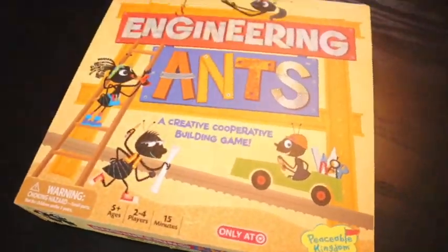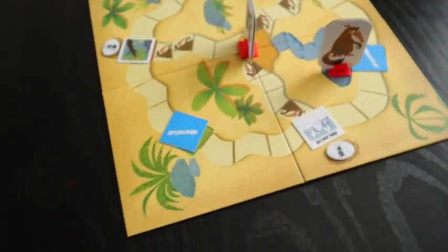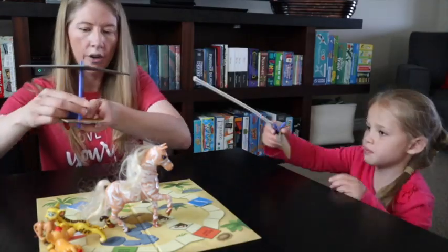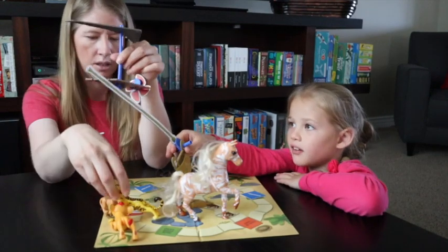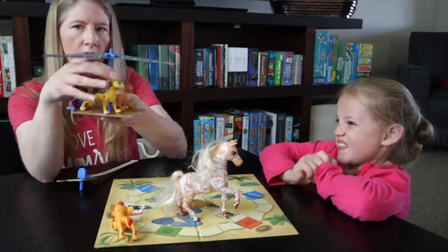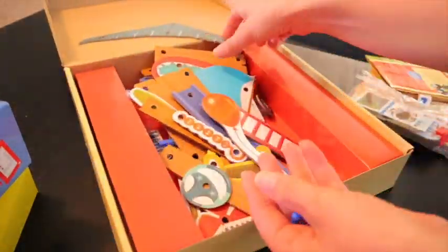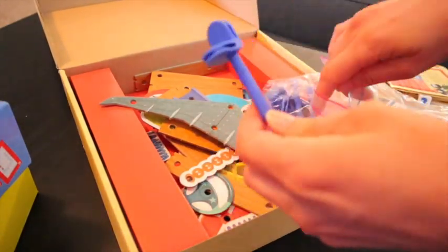Engineering Ants is a cooperative game where you are saving your fellow ants from the anteater. There are places on the board where obstacles are — three places they are face up and three places they are face down. If they're face up, you cannot pass them without engineering a solution to get past them. If the obstacle is face down and you don't land on it, you don't have to do anything. But if you land on it, you turn it over and have to engineer a solution as well. Engineering Ants has a variety of cardboard and plastic pieces that you put together to represent a solution to get past an obstacle.